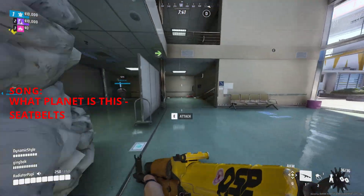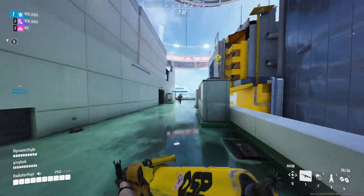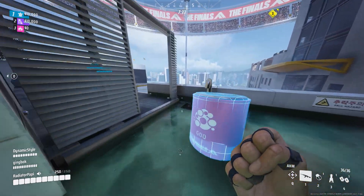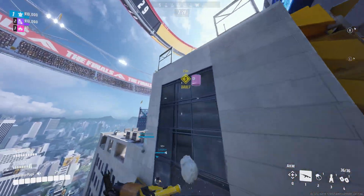Here we are with The Finals results. We're doing better than last time with the 3070 — we were hitting about 70-80 FPS. Now we're hitting about 90-100 FPS with lows in the 75-80s. Very playable here.